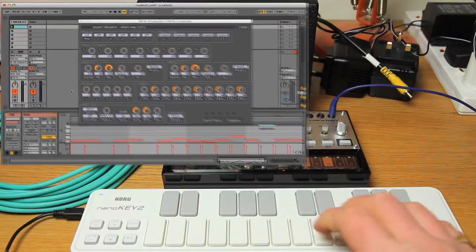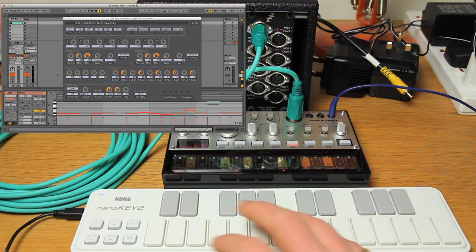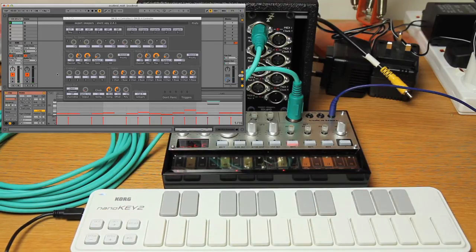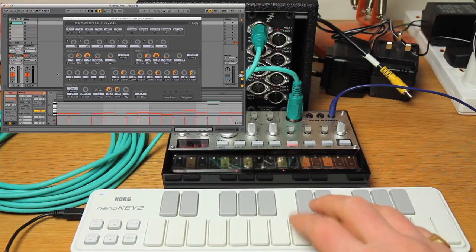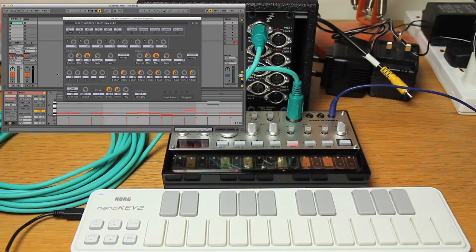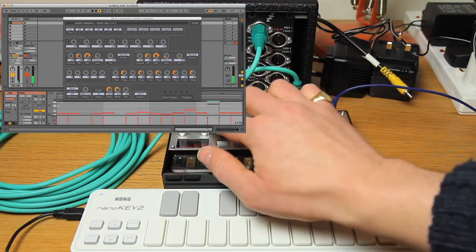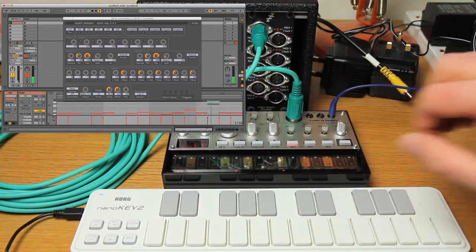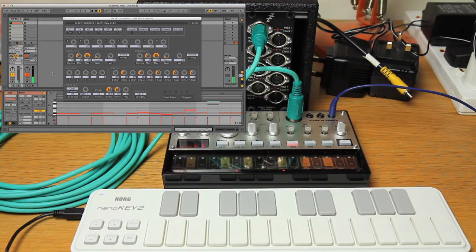So if I play some notes on the keyboard you can see we're in control. It's the full MIDI — it's not just clock or notes or anything like that. This will send any MIDI that a normal MIDI interface would. And if I set a pattern rolling in Live, you can see it's all sequenced up, and the sound's still live obviously. All sample accurate of course, unlike if you're using a USB interface or similar.